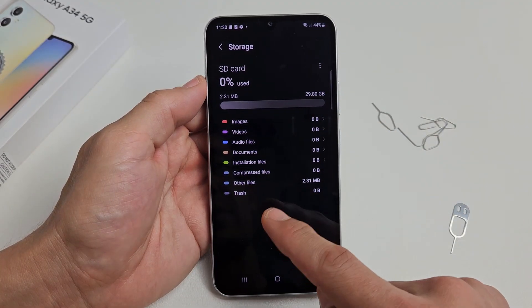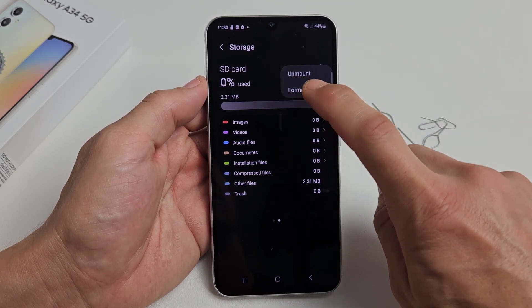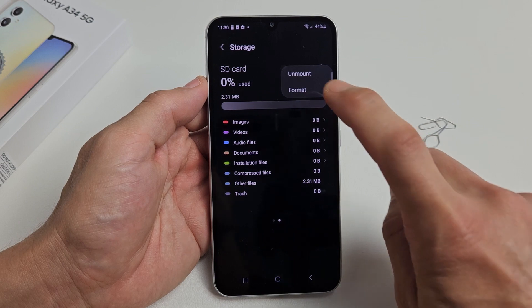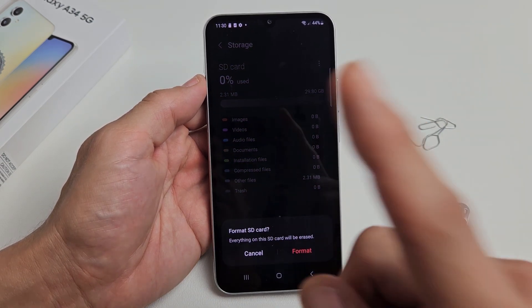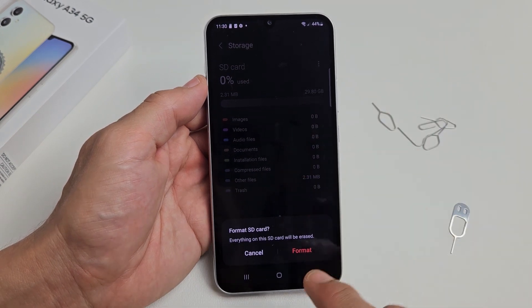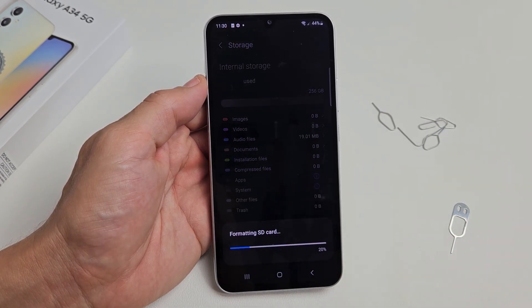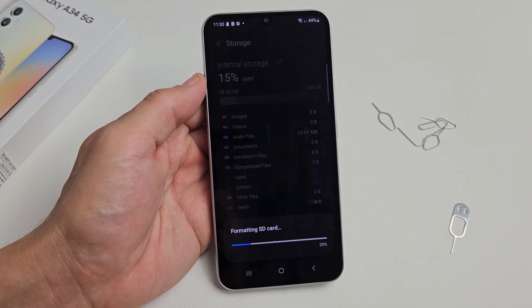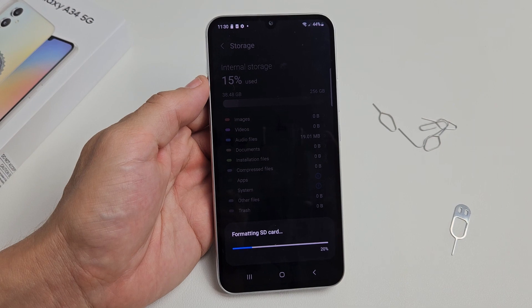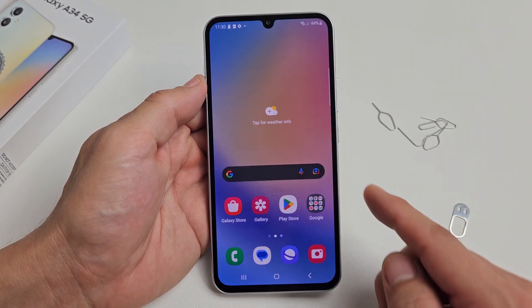Go ahead and read through this, then on the top right-hand side you should have three dots. Tap on that and you should see 'Unmount' and 'Format.' If you want to format, tap on Format. Don't forget — when you format, you're erasing everything on there. If you have anything important, make sure you back it up before you tap Format. So I'm going to tap Format — it's going to erase everything on there. It'll probably take about 10 seconds, so just wait. SD card formatted successfully — we're in business!